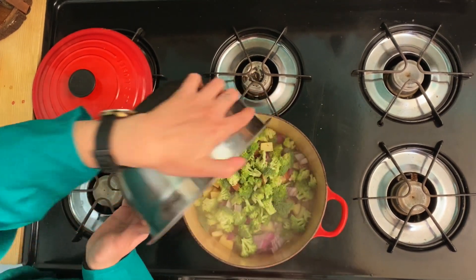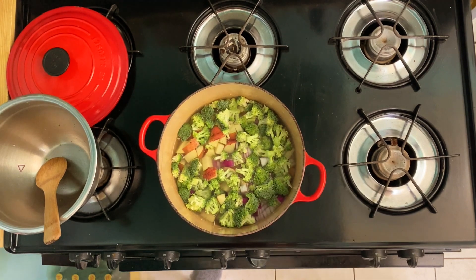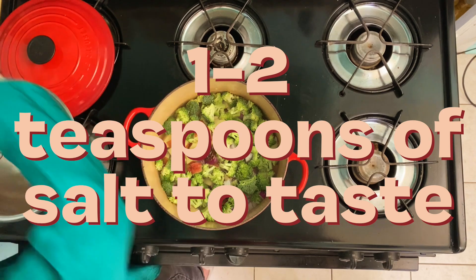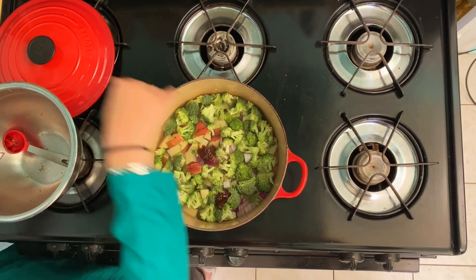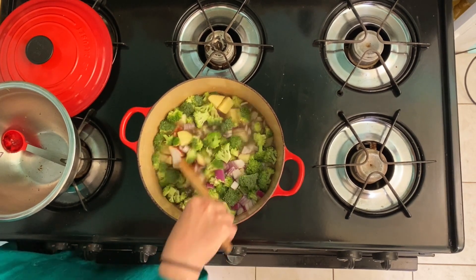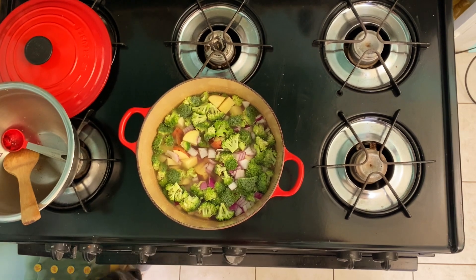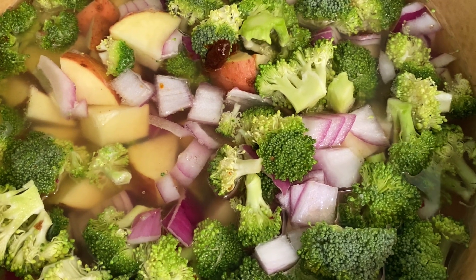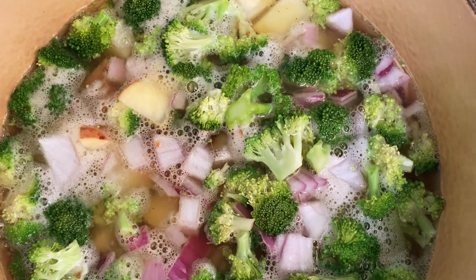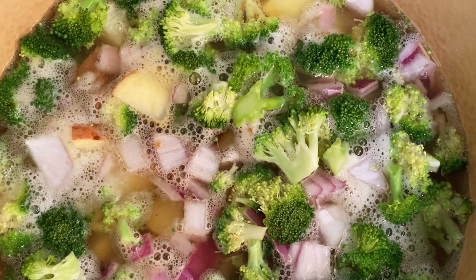Pour everything into your pot, add the three cups of water, add the bouillon, and add about a teaspoon of salt. Mix it all around, then bring it to a boil with the lid off. It's almost getting there — looking good! I love all these different colors.